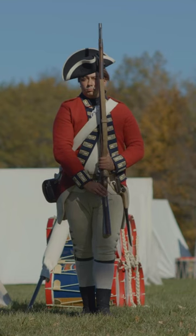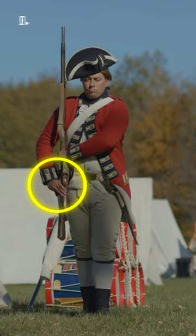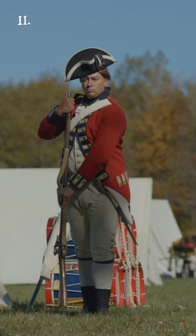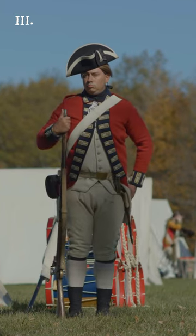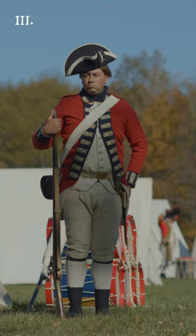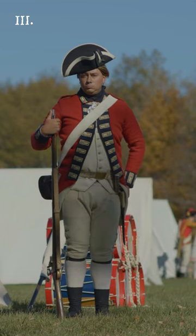Order your firelocks! Three motions. First, place your firelock nimbly with your left hand against your right shoulder. Second, quit the firelock with your right hand and sinking it at the same time with your left, seize the muzzle which must be of an equal height with your chin and hold it close against your right side. Third, lift up your right foot and place it by your left, at the same time throw back your left hand by your left side and with your right, bring down the butt end strong upon the ground, placing it even with the toe of your right foot, the thumb of your right hand lying along the barrel, and the muzzle kept at a little distance from your body.